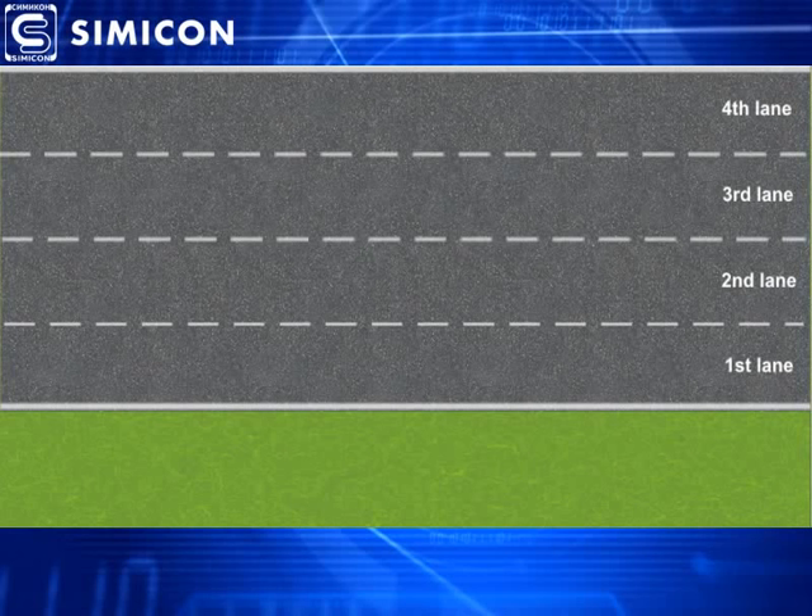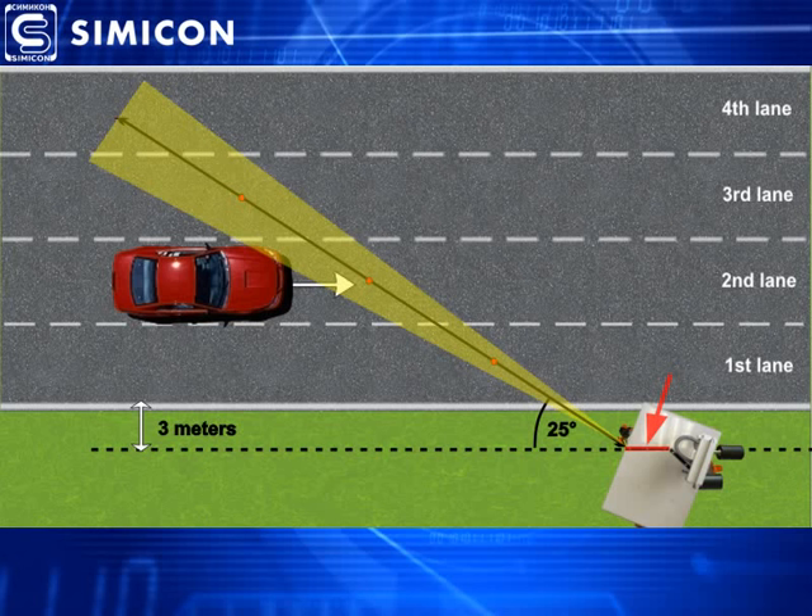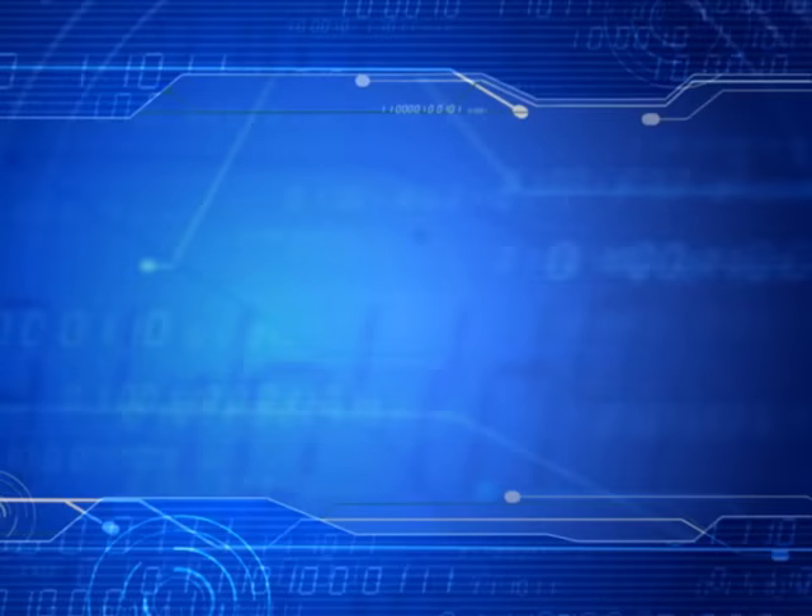Mobile water radar should be placed at the side of the road, at a distance of about 3 meters away from the road, and the angle between the speed sensor axis and vehicle movement vector must be 25 degrees. It can be easily directed using the orientation cue located on the top of the sensor housing. Just make it parallel to road marking lines.